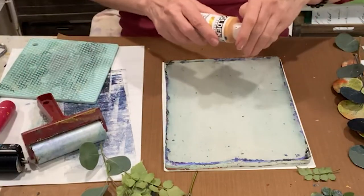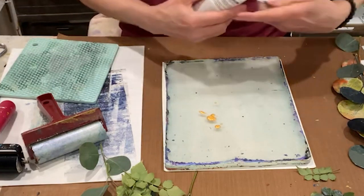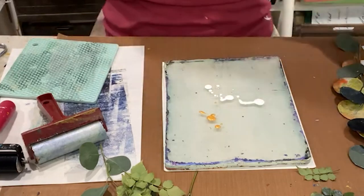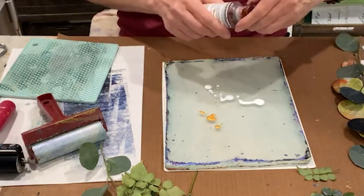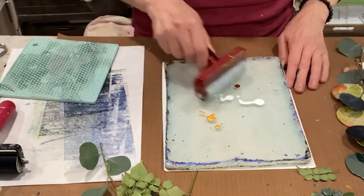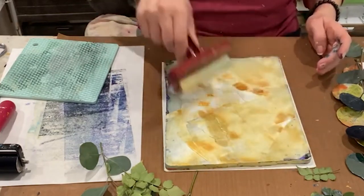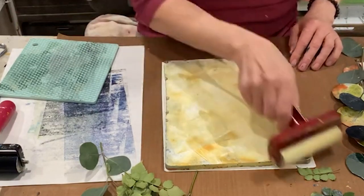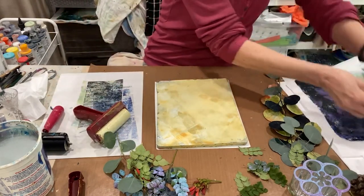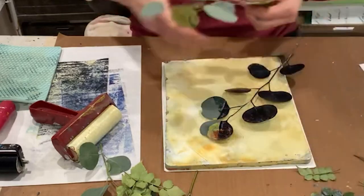So I'm going back with iridescent bright gold and titanium white, and just a teeny bit of quinacridone nickel-azogold. Then as I brayer that, I'm going to brayer off on my honeycomb trivet here and then use that on here. Super subtle. So then we can put our eucalyptus on.